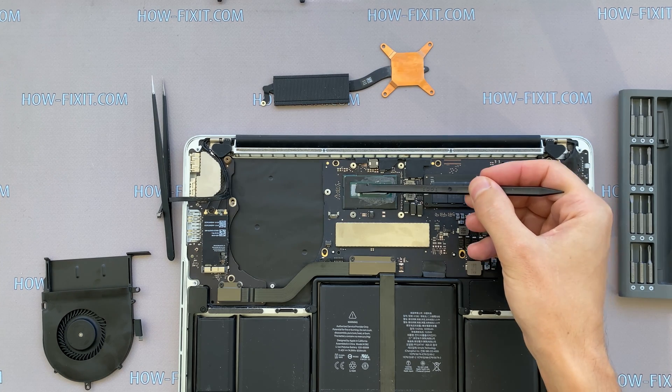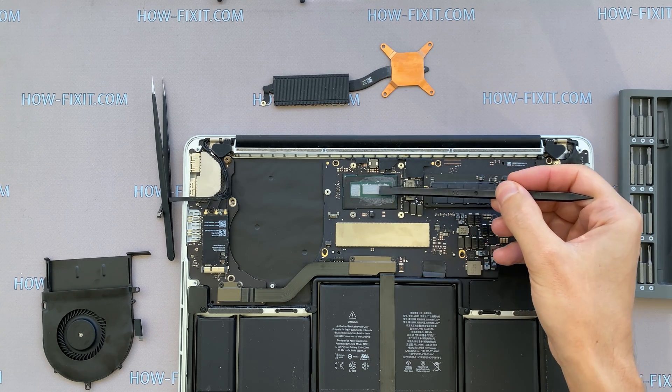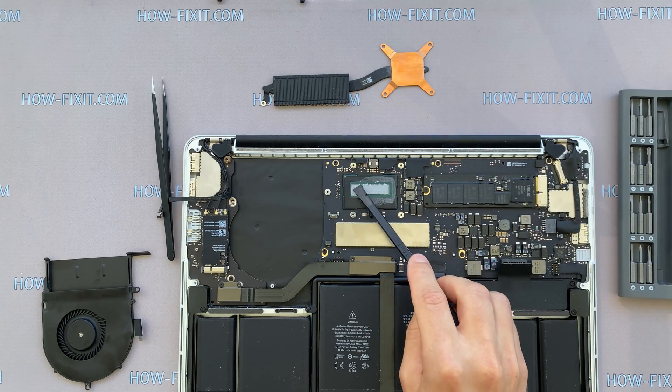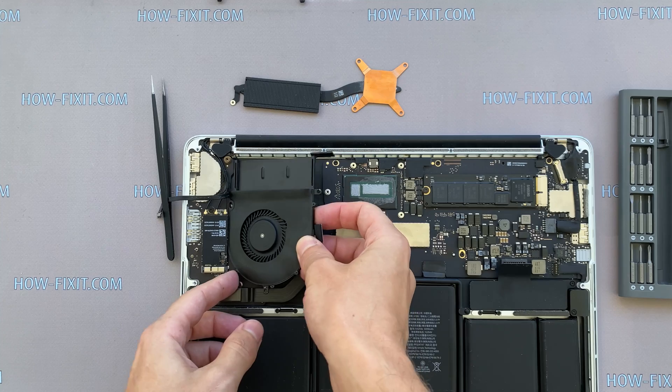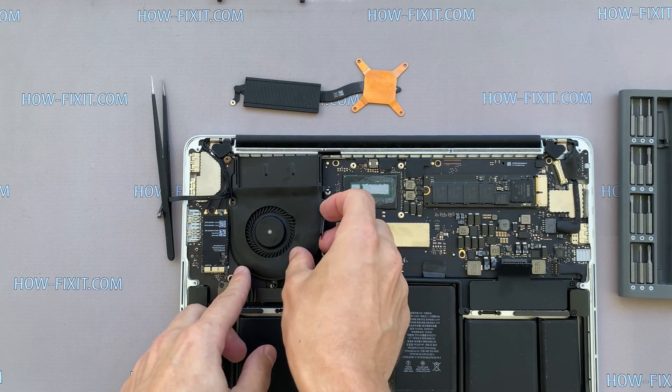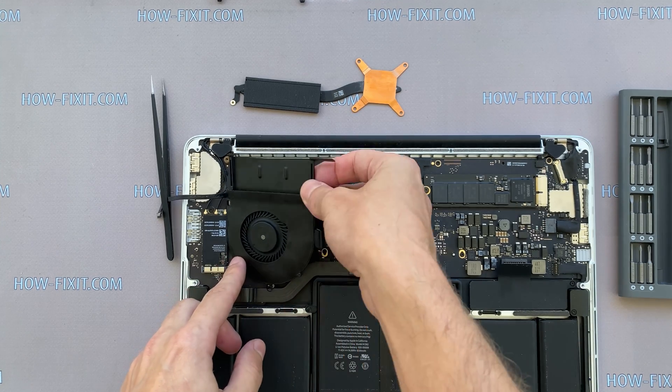If your laptop is still overheating after cleaning and replacing the thermal grease, I recommend watching my video about the cooling pad for the laptop, or how to undervolt the CPU and GPU to reduce heat and increase laptop performance. All links can be found in the description.